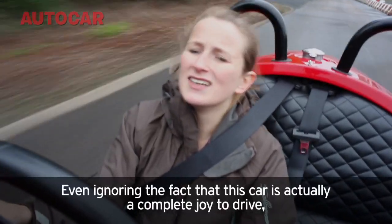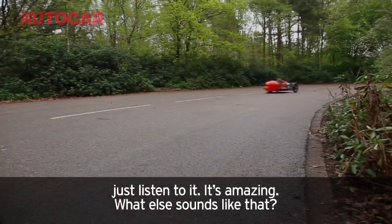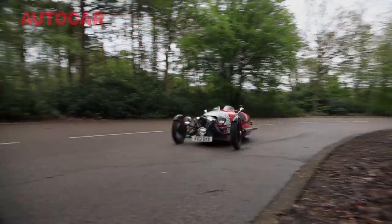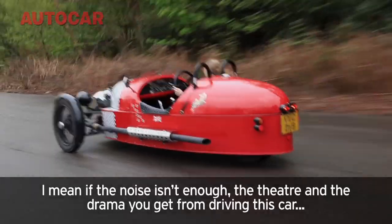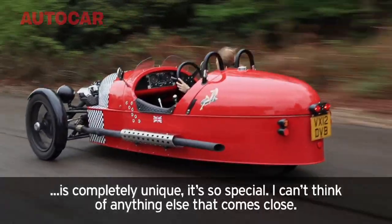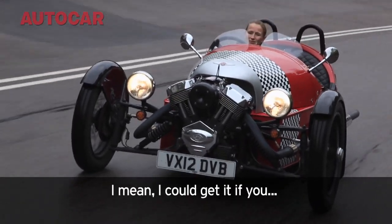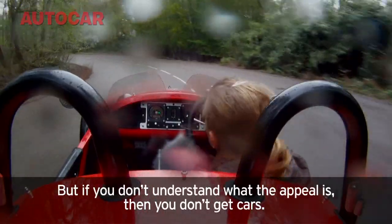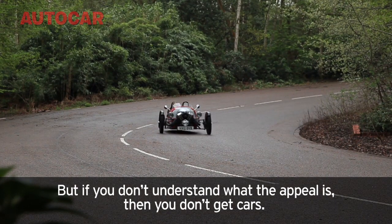Even ignoring the fact that this car is a complete joy to drive — just listen to it. What else sounds like that? If the noise isn't enough, the theatre and the drama you get from driving this car is completely unique. It's so special I can't think of anything else that comes close. I could understand if you weren't into this kind of car, but if you don't understand what the appeal is, then you just don't get cars.